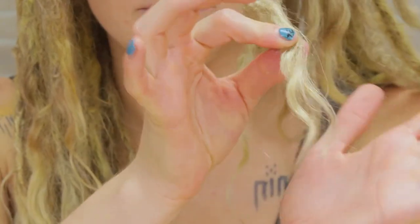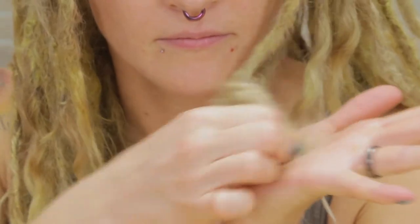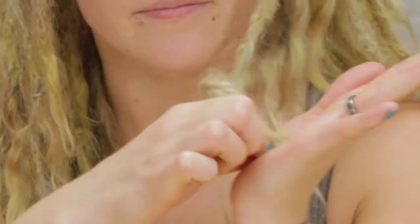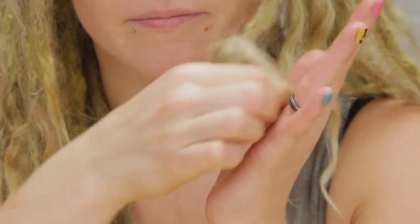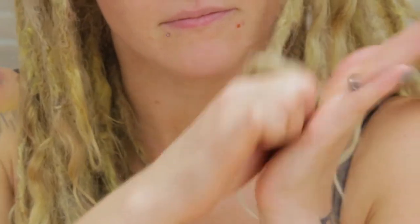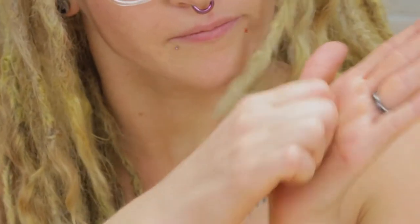I'm just going to take this dread, hold it in my hand kind of like a pencil between my first finger and my thumb, take my palm of my other hand, hold that hand super still and go in circles with the hand holding the dreadlock, just like this. It doesn't matter if you go clockwise or counterclockwise, just keep going in the same direction non-stop and eventually that end will start to blend up.